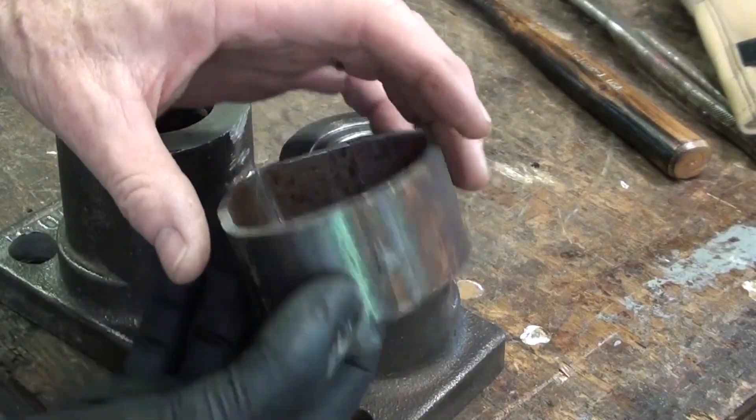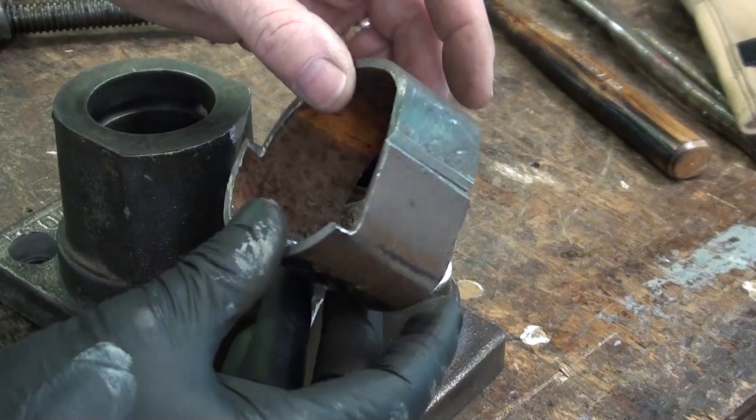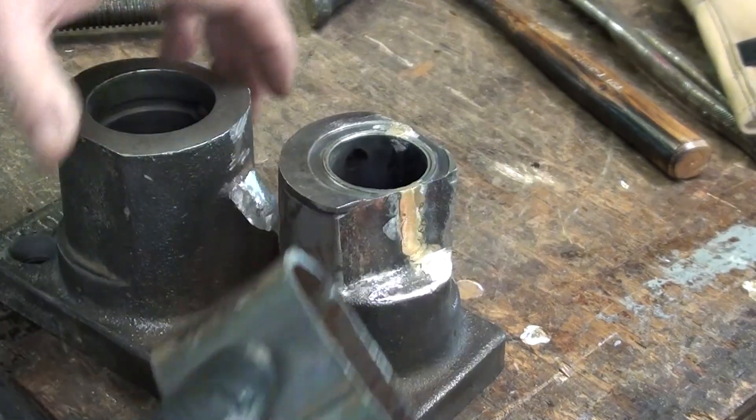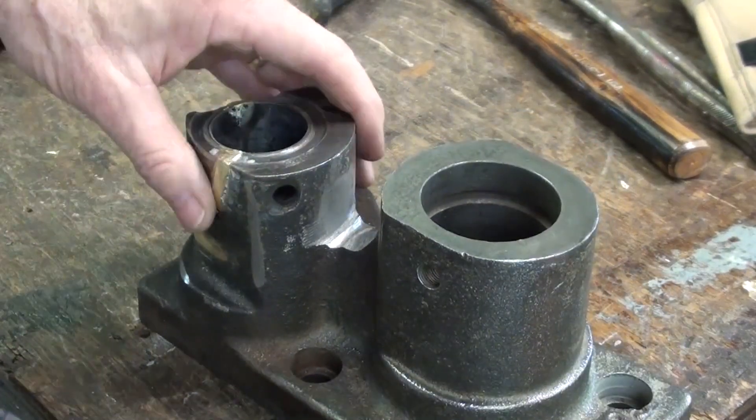Here's a look at the sleeve — it's roughed out. I'm going to weld this and then adjust the fit a little bit, and then I'll drill holes to accommodate the set screw and the zerk fitting.